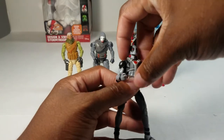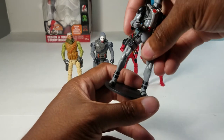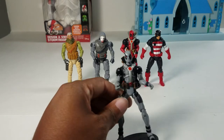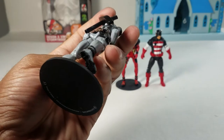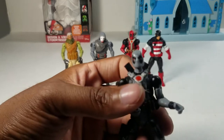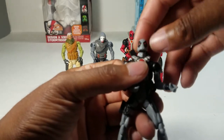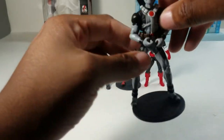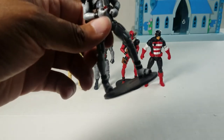Up next is Deadpool in his X-Force suit — I want to make clear this is a knockoff I bought off eBay for five bucks from China. I did not expect it to be this well made and well sculpted. I'm happy with that. The only reason he's ranked lower than the other Deadpool is his face is fat — he has a fat ninja turtle face. But he's cool, he came with his weapons and his legs are a little bowed out but I'm not complaining.